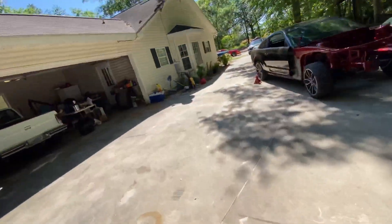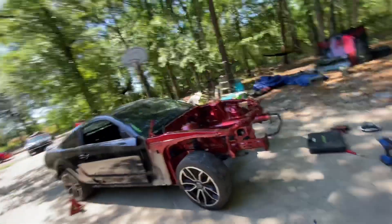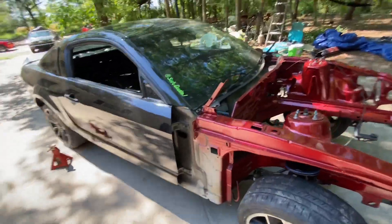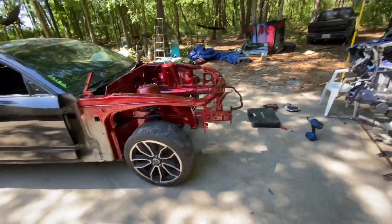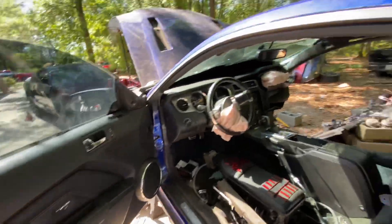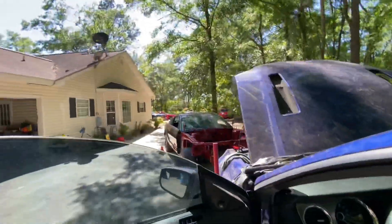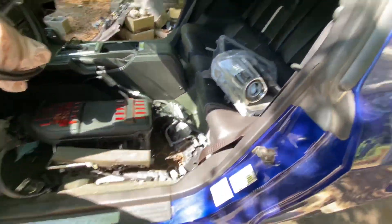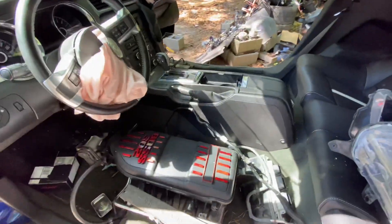I didn't like where I had the shell — the roller — sitting, so I changed the spot. This is where it's gonna be sitting. It's time to pull all the interior out of this one, set it aside, and start the swap on that thing. Gotta get it all cleaned out.